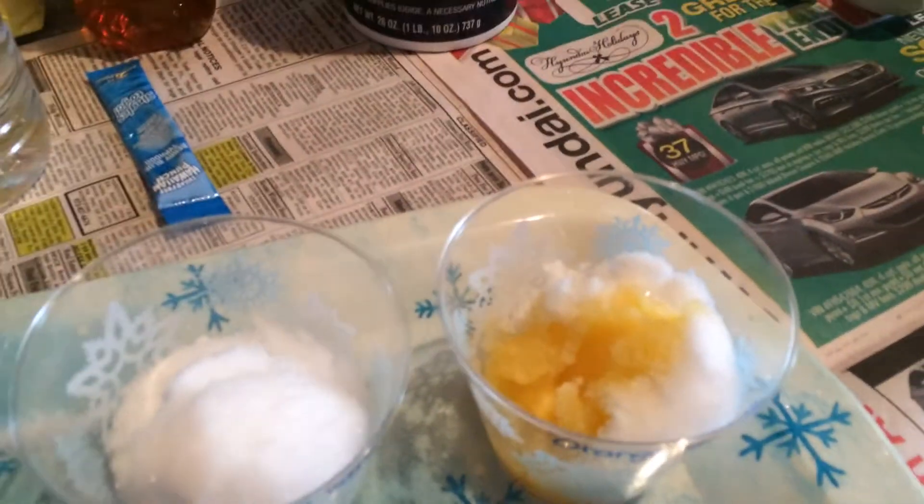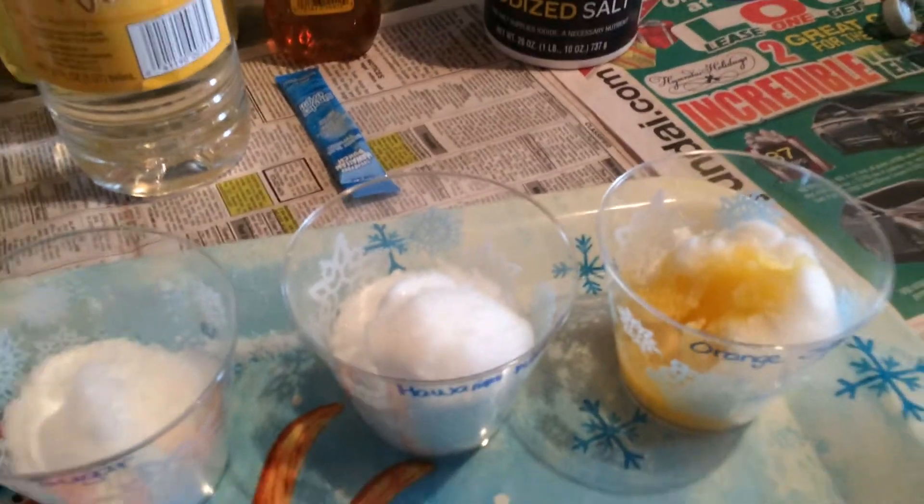And it turned orange. So what are the two things that happened? It turned orange, then it melted a little. Great job.